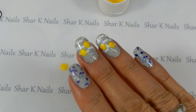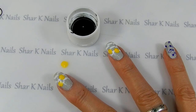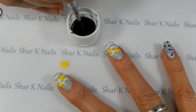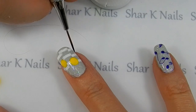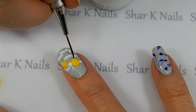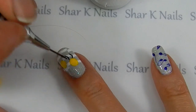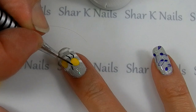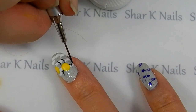Now once those are completely dry, we'll use a little bit of the black acrylic paint - I have some of that right here in this cap. We're going to use a detail brush to make the arms and legs for our dancing dots. Just trying to do the wave.